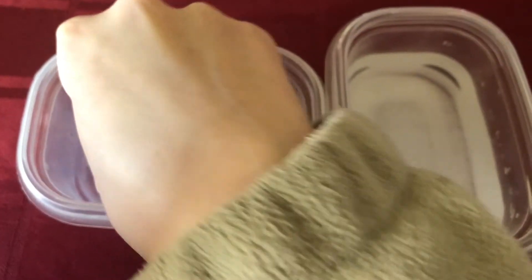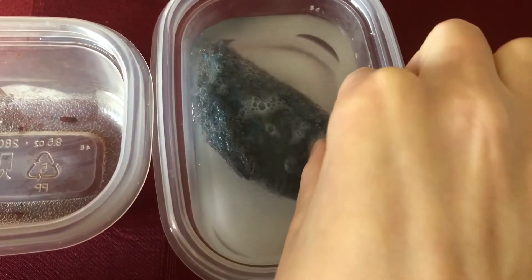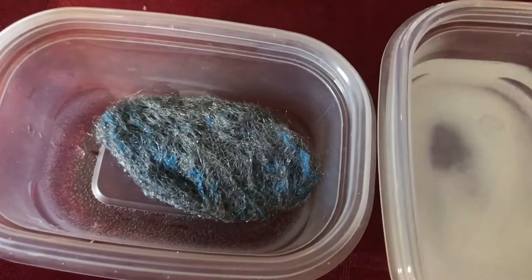Part B will take a few days for chemical weathering to occur. Students should take plain steel wool and dip it in a solution of salt water. It should be placed in an empty plastic tub or other container. Over the next few days, continue to dip it in the salt water. After several days, they should examine the steel wool again and record the changes that they notice.